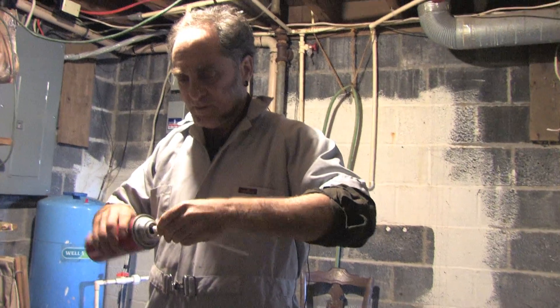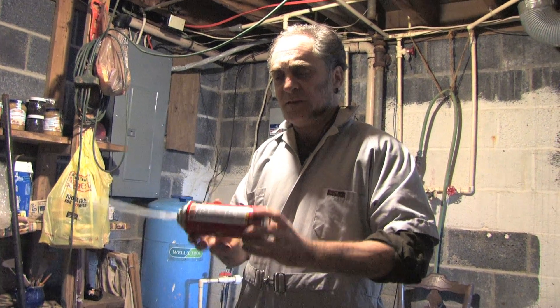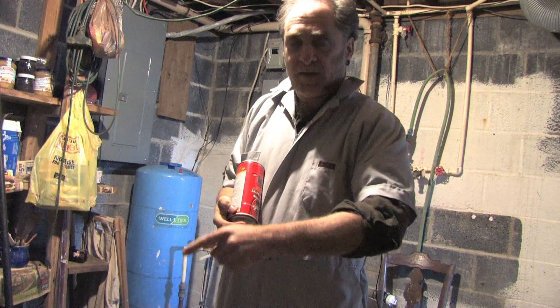So you make sure it's good and shaken up. Then it's set to go — you're going to hold it upside down and squeeze upwards, and it'll come out here.